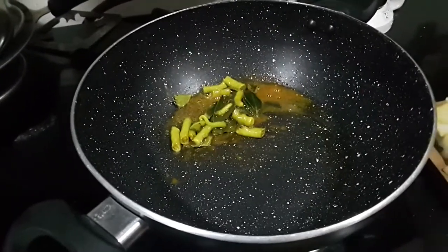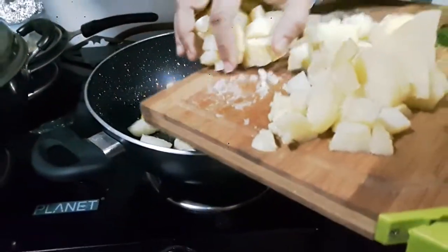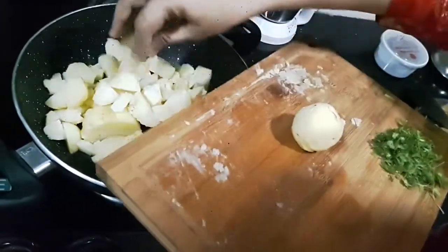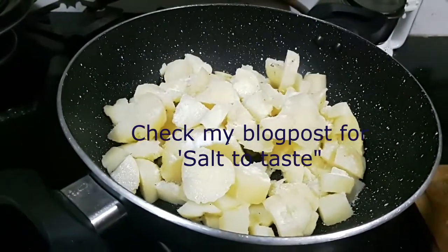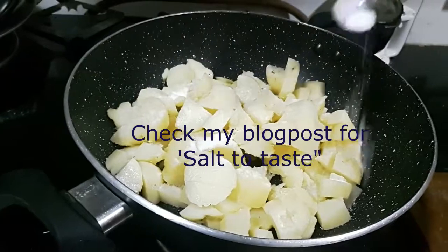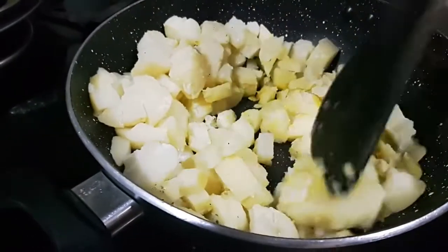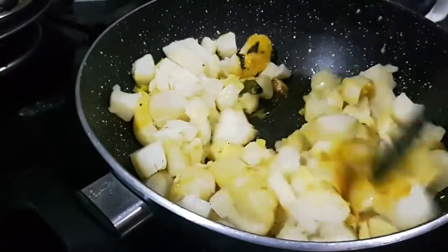Now we are ready to add the potatoes. Very carefully add the potatoes — make sure that you are not getting the hot oil on your hand. Add salt to taste. If you want to know what 'salt to taste' really means, check out my blog post — I will save a link for it in the description box. Give it a good mix, making sure that there are no big lumps or chunks of potato in the mixture.